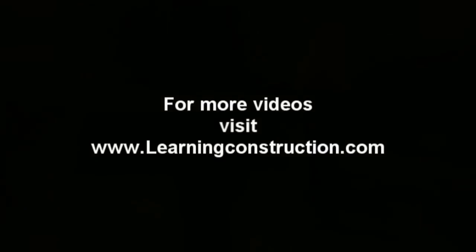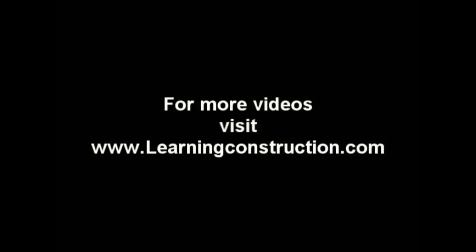That's pretty much it. I'll show you guys another video on exactly how this machine works, but I figured this one will give you a pretty good general idea of how to operate it. I hope you guys liked it, and don't forget to check our website. Thank you.